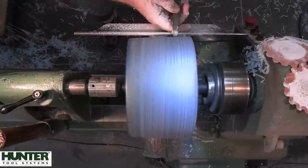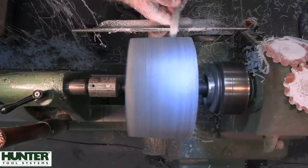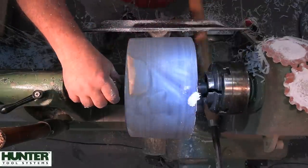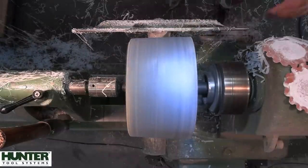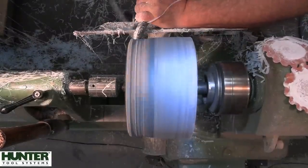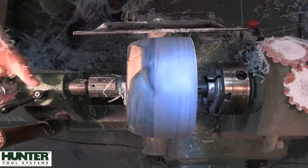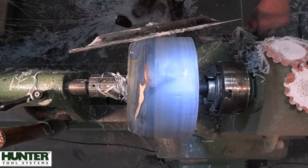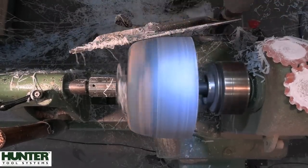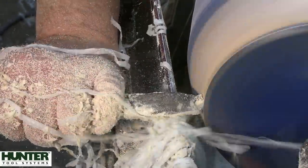Starting off here with the Hercules from Hunter Tool Systems — this thing is just eating this resin like butter. This form you may notice by the thumbnail is different from anything that I've done so far on the channel, so that was another first for me. I really like this form even though usually I like a form that's elevated. I think it was the shape of the burl that was really directing me as to how to make this form.